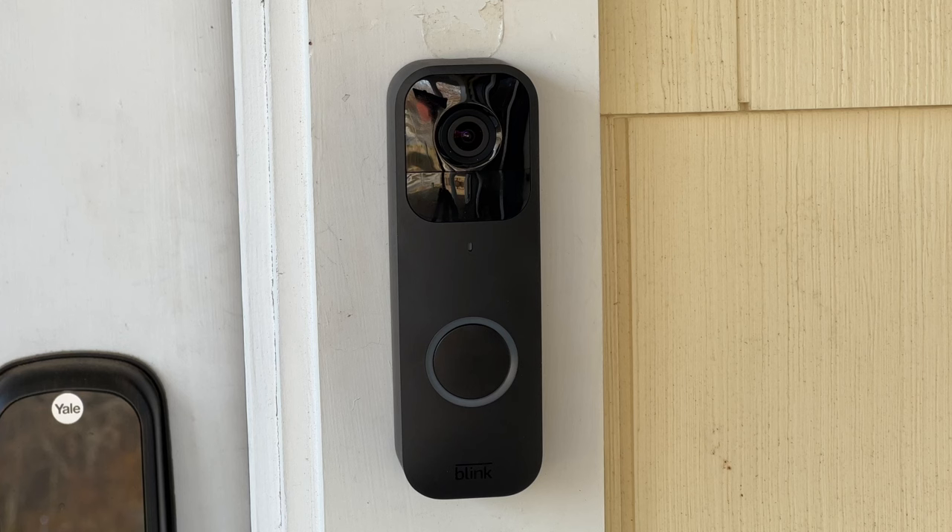That's going to do it for this look at the Blink Doorbell. This is exactly what I was expecting from Blink — something simple like their other cameras, something affordable, and something that doesn't require an ongoing subscription to use. I like that there is a choice as to whether or not you have an ongoing cost, and that's why I'm very comfortable recommending this one if you're looking for a simple doorbell notification camera.